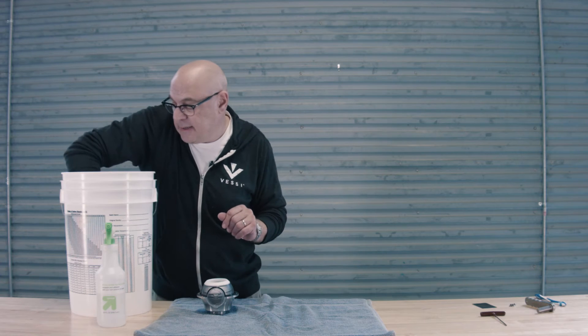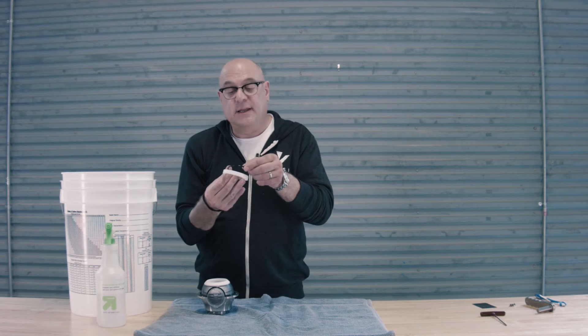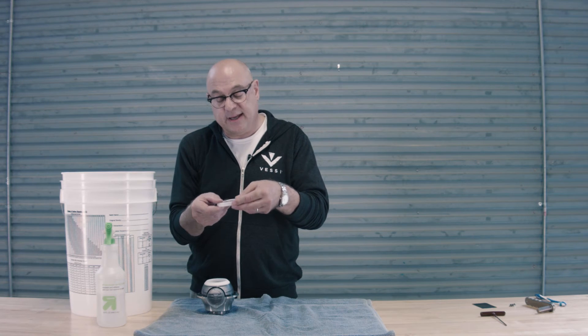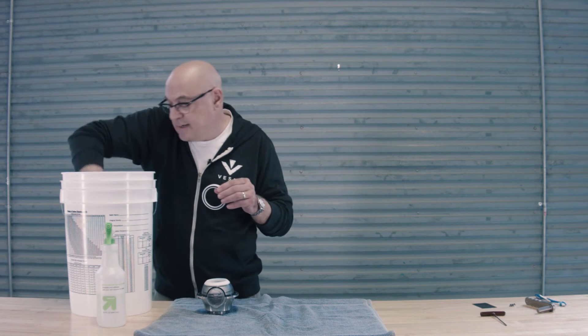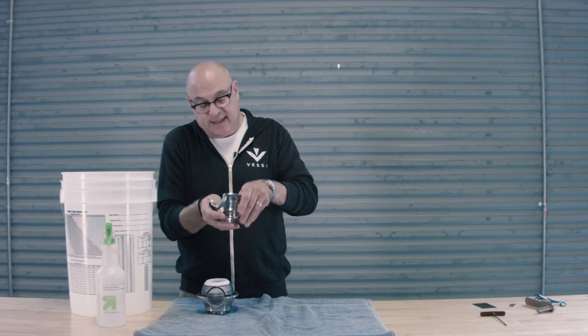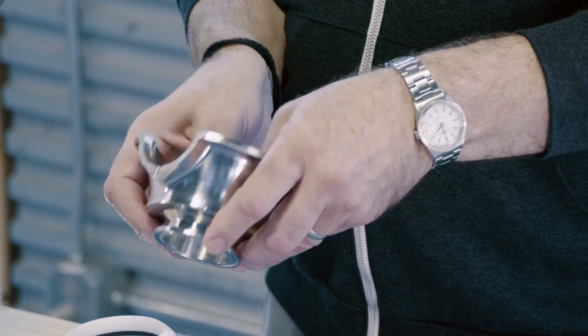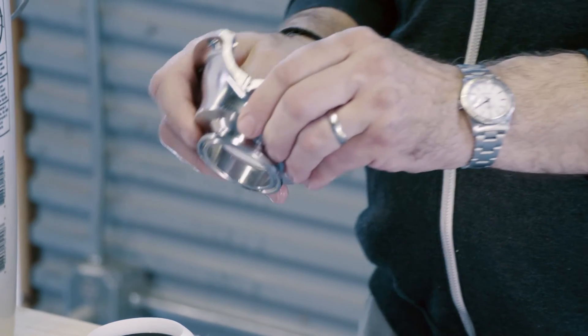We're almost home. The next thing we need to do is grab the last gasket and the last white ball seat, put the gasket inside the groove, then take the other half of the assembly — the other end cap — and press that home using our thumbs. And it's in place.